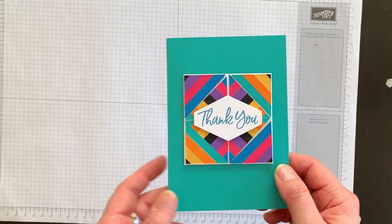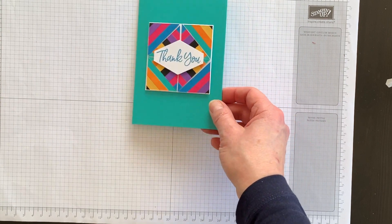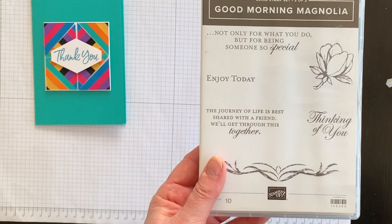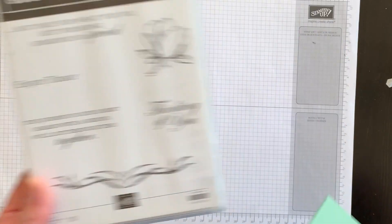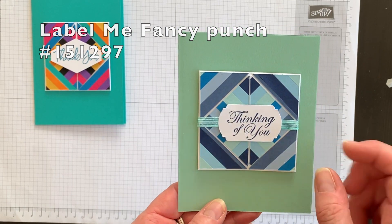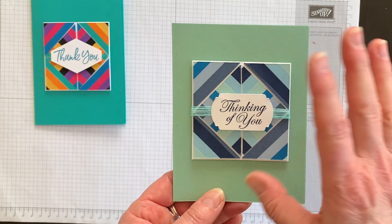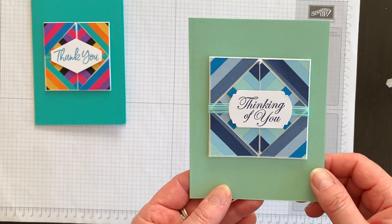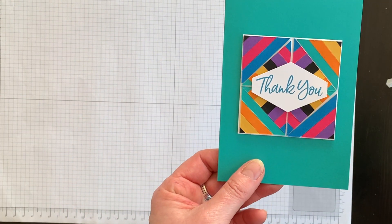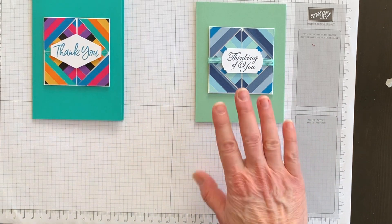Let me show you a couple of other ideas — I had so much fun playing around with this technique that I made two other cards. Here's one that uses the Thinking of You stamp from the Good Morning Magnolia Stamp Set, which I think is retiring, so pick it up before it's gone. I stamped the image, punched it out, and used a strip of ribbon to add another element to the front. This one uses all different kinds of blues and greeny blues for a much more subtle look compared to the really bright first card.